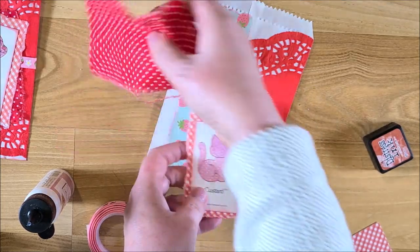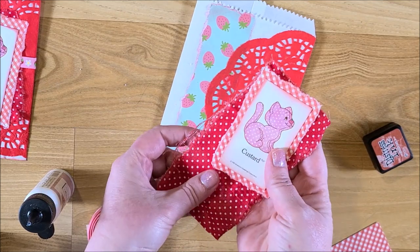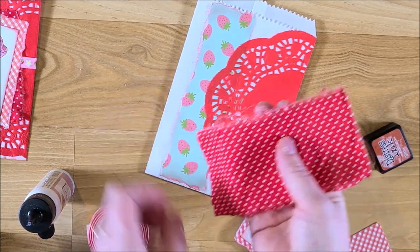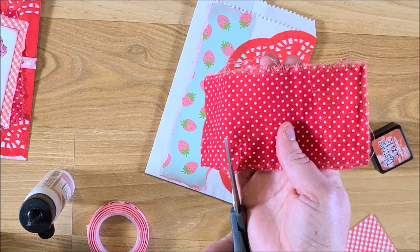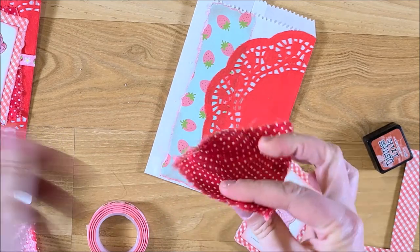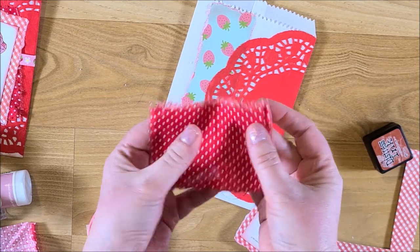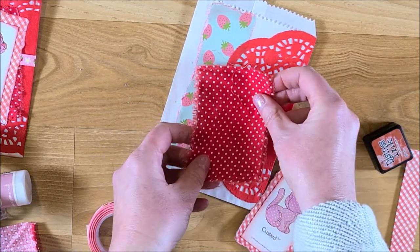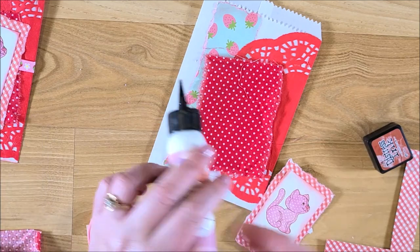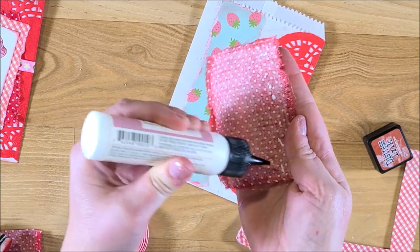Before I glue the card down, we're going to glue the fabric down first. I cut a rectangle keeping this width but making it a little shorter. This fabric tears really nicely so I can get that rough frayed edge — it's about three inches by two and a half. I'm going to glue that down at an angle, adding little dots of glue on the back.